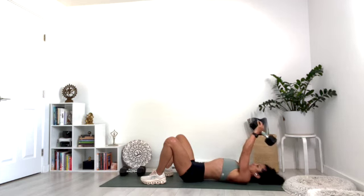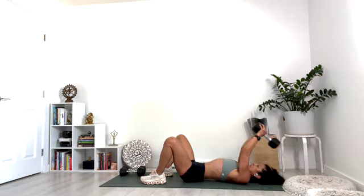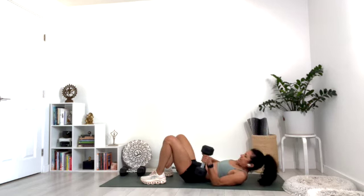Ten, nine, eight, seven, six, five, four, three, two, and one. Excellent job.